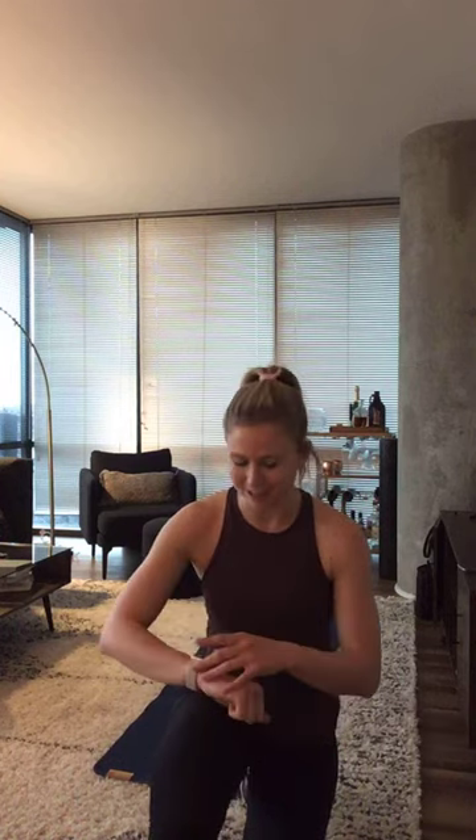You guys will get your heart rate up, with a little bit of strength always built into my classes. I hope you guys are ready. Tuesday, let's get started.